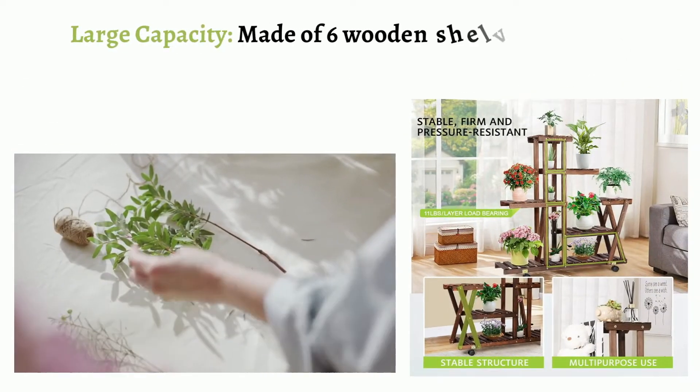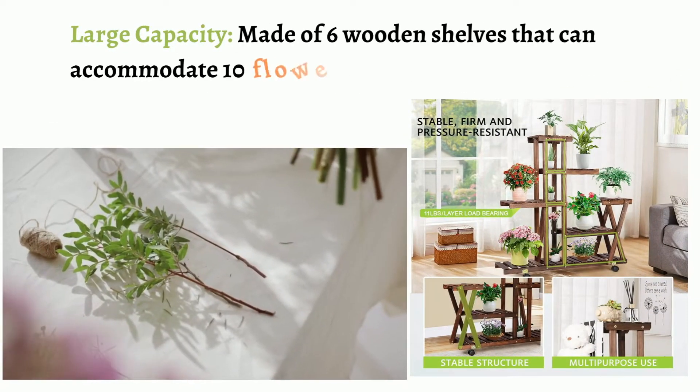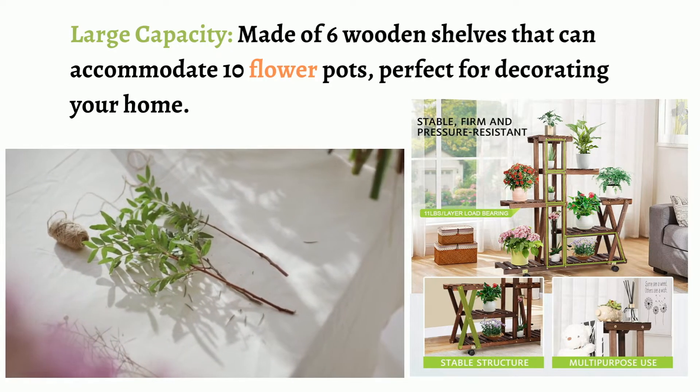Large capacity: made of 6 wooden shelves that can accommodate 10 flower pots, perfect for decorating your home.